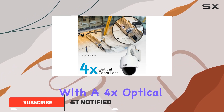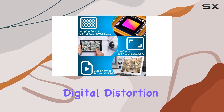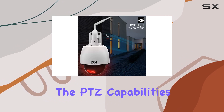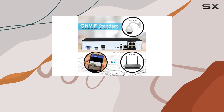It comes equipped with a 4x optical zoom lens, ensuring no detail escapes its field of view without digital distortion. Whether you're monitoring from your PC, iOS, or Android device, the PTZ capabilities allow remote pan, tilt, and zoom adjustments for optimal surveillance control.